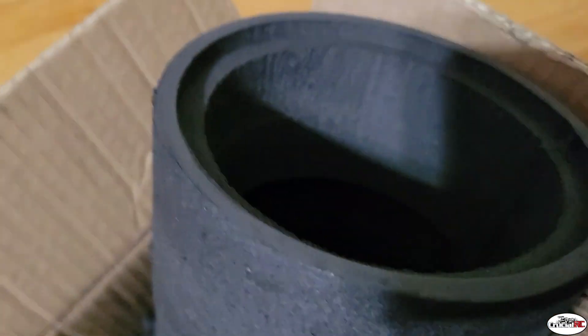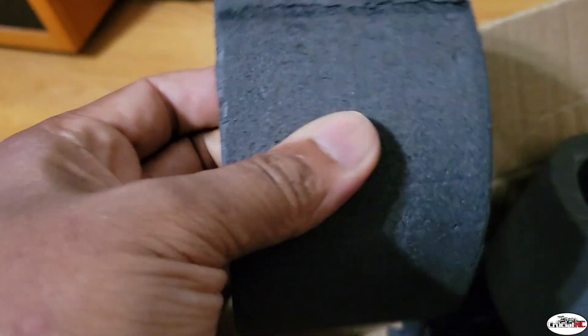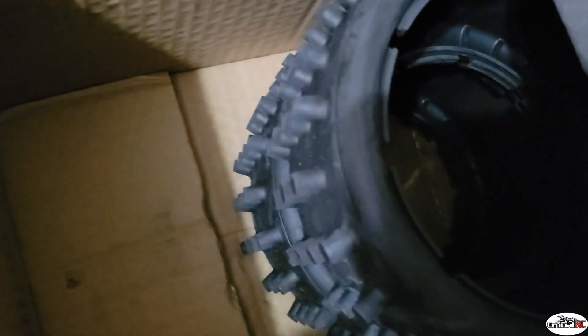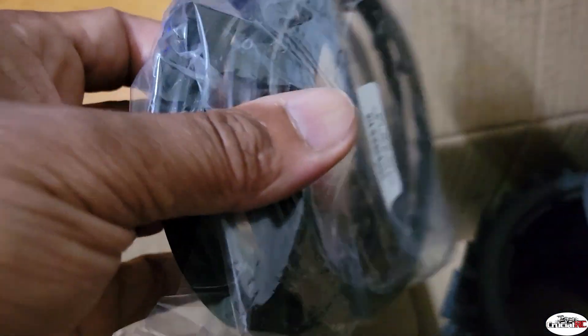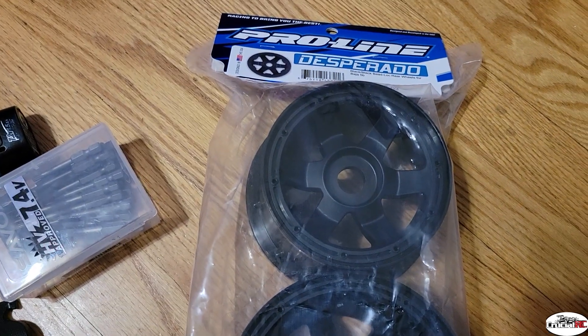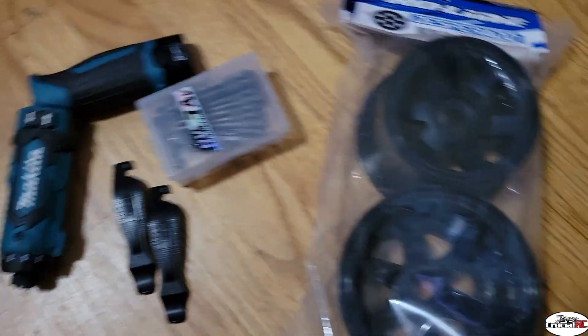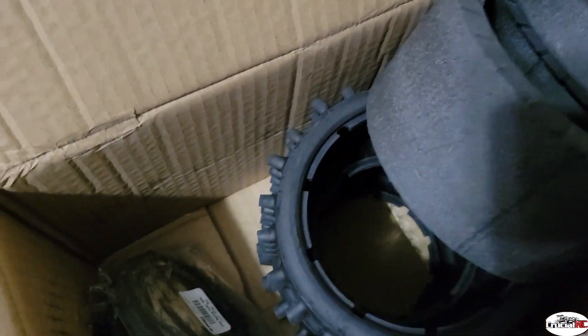Alright guys, here we go. We got the A-Kill tires Baja size and foams. Some of you guys, including myself, have never actually seen these things and they are quite lightweight — really just lightweight foam. We got the Baja A-Kill version 2, a set of beadlocks, some used beadlocks, some Pro-Line Desperado wheels, and just some tools to get these things all mounted up. Let's get started.